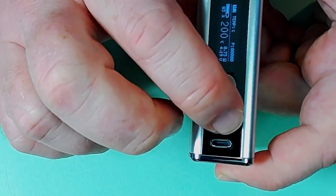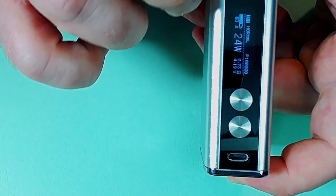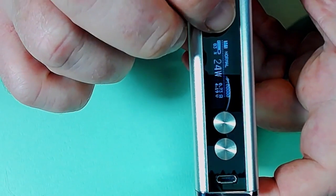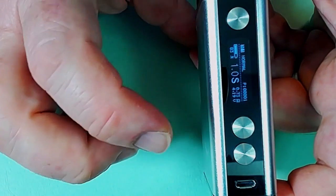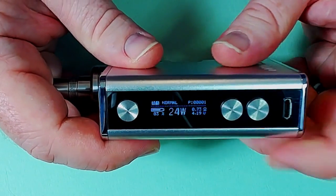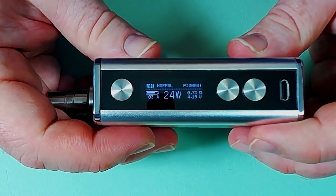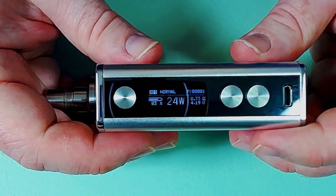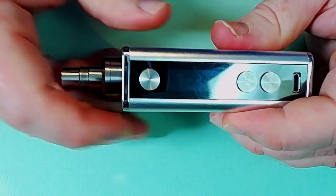The buttons are nice and clicky - this top one is a little bit funkier than the others but they're still very clicky. It has quite a nice quick ramp-up time with no major gaps. You can flip the screen the other way as you can with a lot of mods, so if you're a righty or a lefty you can use this happily.